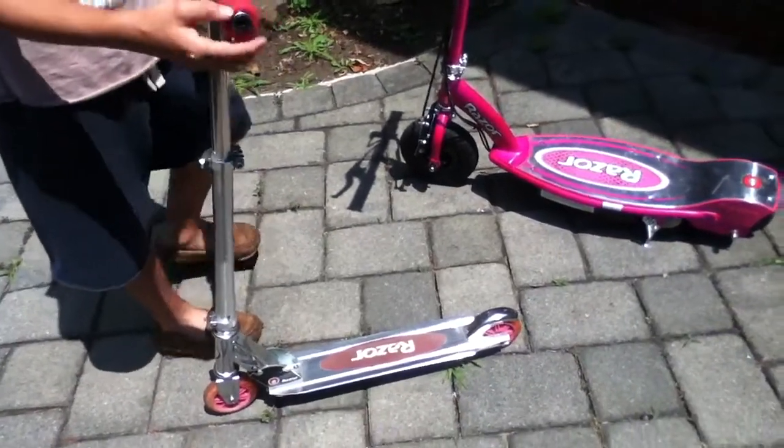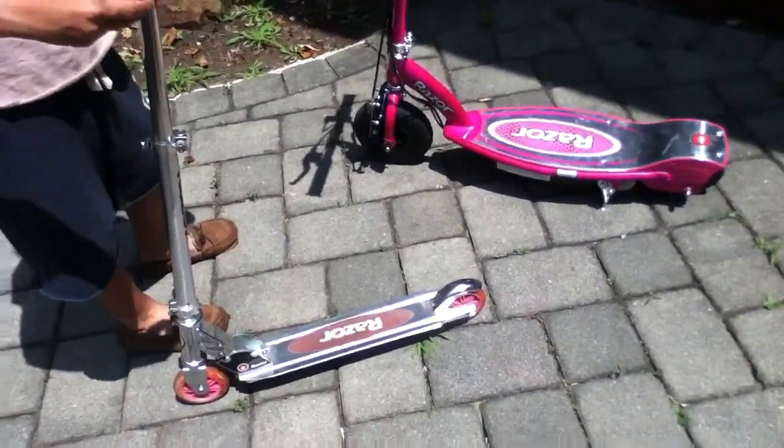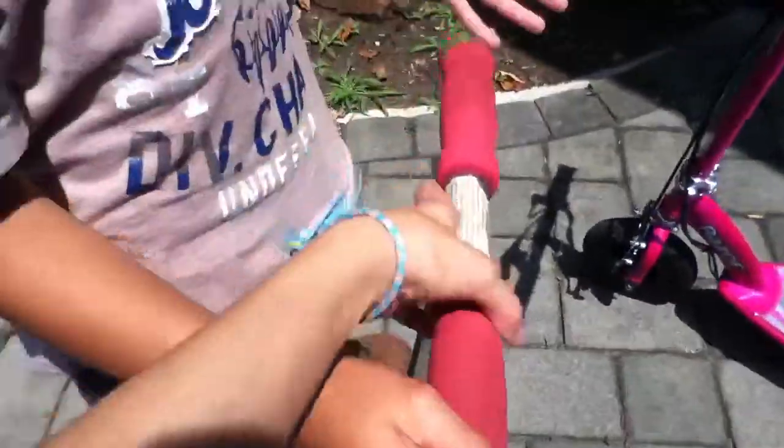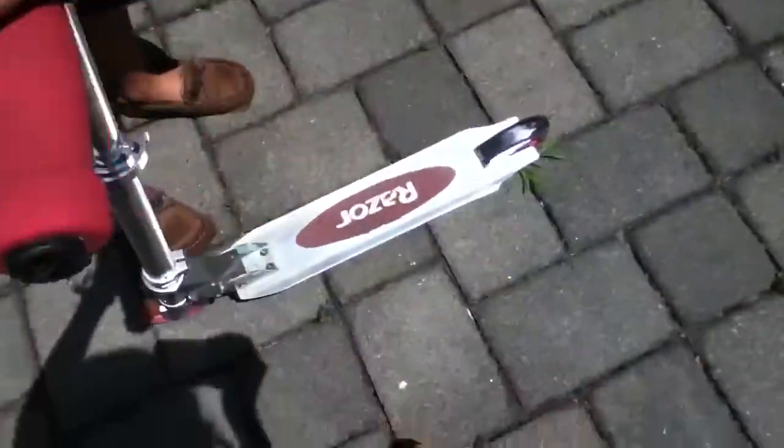Hello, this is Cluck One. We'll be showing you what Razor has produced. So this is the first edition that Razor made — it's the smaller one.